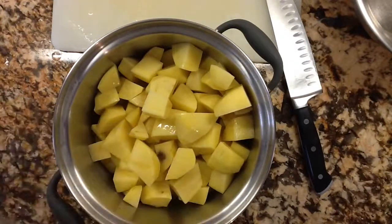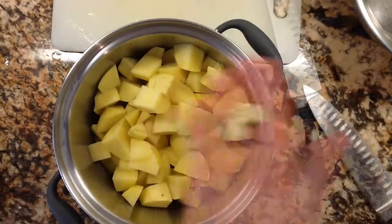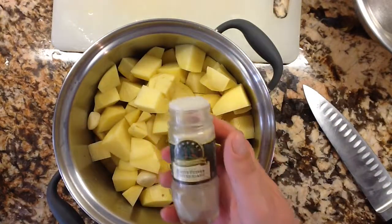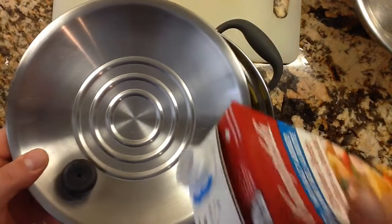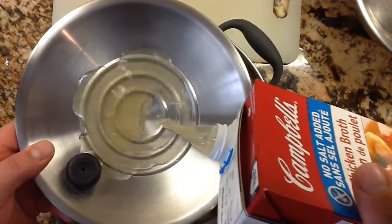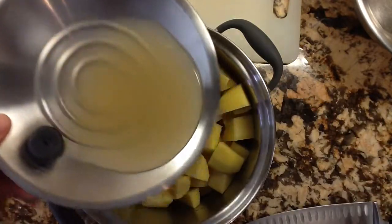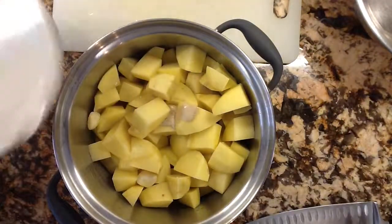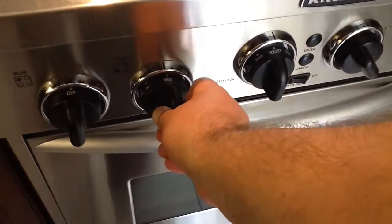I throw the potatoes into the pot with all the starch rinsed off. Now I'm going to throw two cloves of garlic in there, put in about a half a teaspoon of white pepper, a half a teaspoon of salt, and some chicken broth. For the chicken broth I measure by making an imaginary ring around the pot lid — about a quarter cup approximately — and we put this on medium heat.